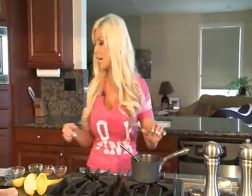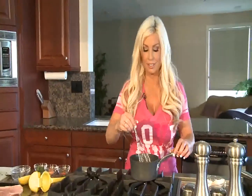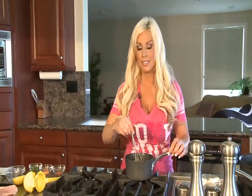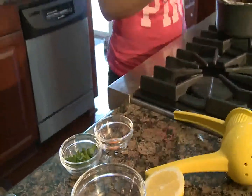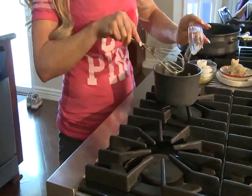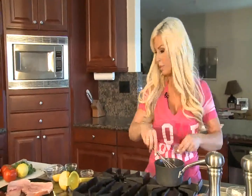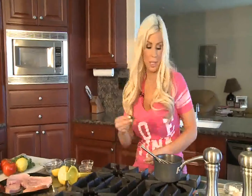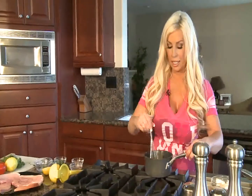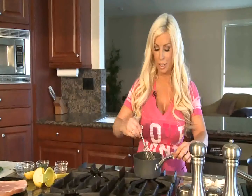Now we have melted our first half a stick of butter, and we are going to go ahead and put another half a stick of butter in our sauce and melt that down too. Now we are going to add our spices — just a tiny bit of cayenne pepper and a little bit of Cajun seasoning. Then I like to spice it up and give it a little kick with cilantro. You could use parsley instead, but I like the cilantro. We are here in Southern California so we have a lot of Mexican flair in our food.